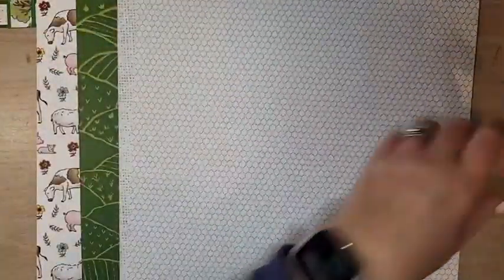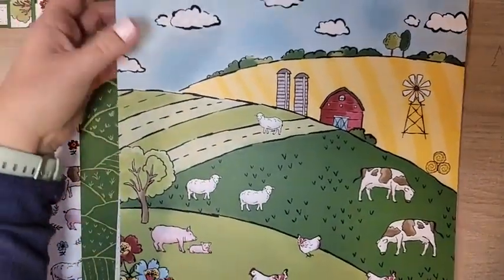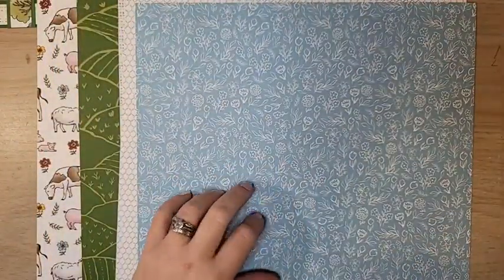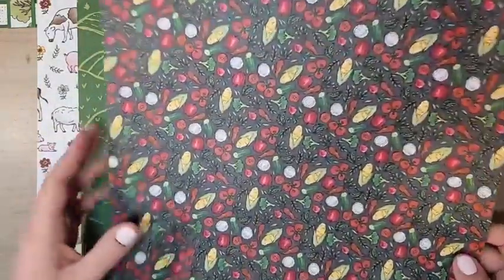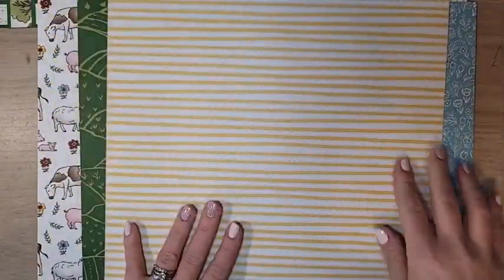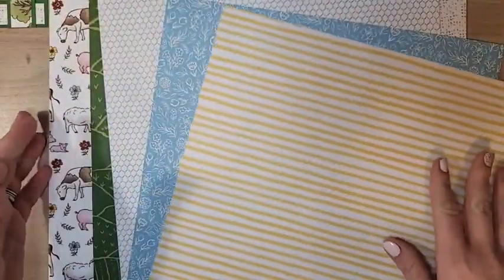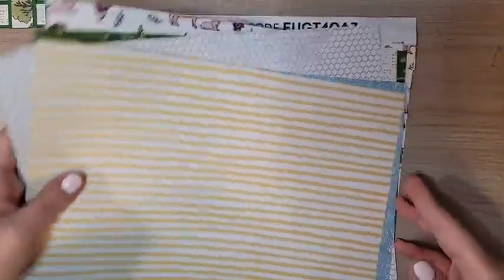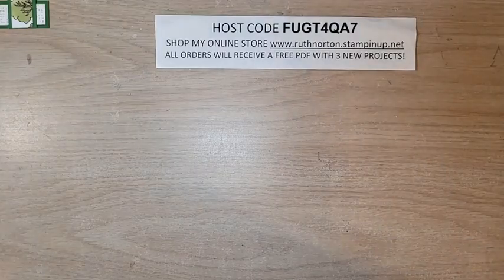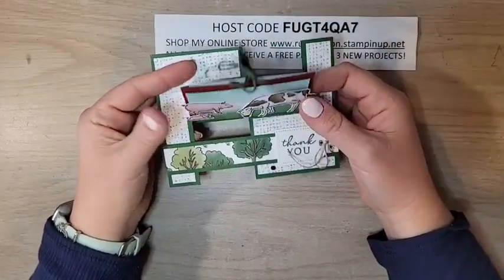This paper is great for scrapbooking. I love the way they used Cherry Cobbler on this one — the other side looks like distressed tire tracks in Crumb Cake, really cute. I think my favorite DSP in the whole package is the one with the little ducks, chickens, and chicks — so adorable. The other side is like chicken wire, a really versatile one. And then you have this beautiful Balmy Blue floral, and on the last pattern there are really fun vegetables with a Crushed Curry stripe on the back.